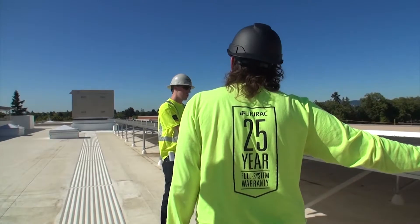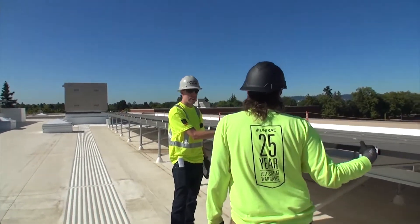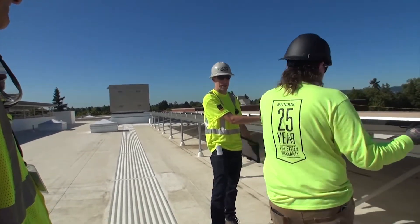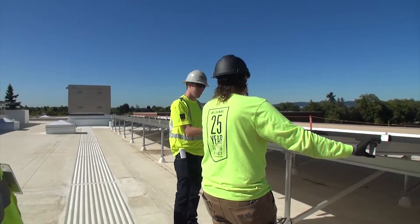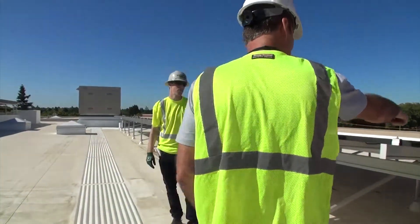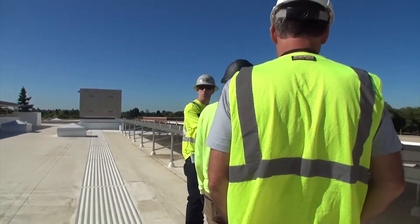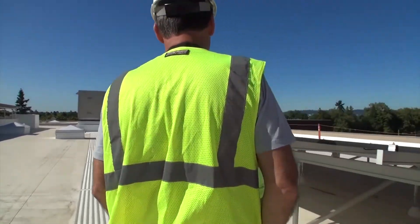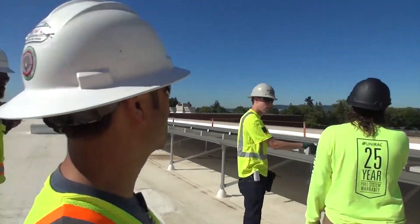Why the extra rail? Because there are 72-cell panels — they need three rails going across as opposed to a 60-cell panel, for wind load. When it comes to cleaning, you shouldn't have to step on these ones ever. You can blast them with the hose, use a long squeegee, and do just fine.